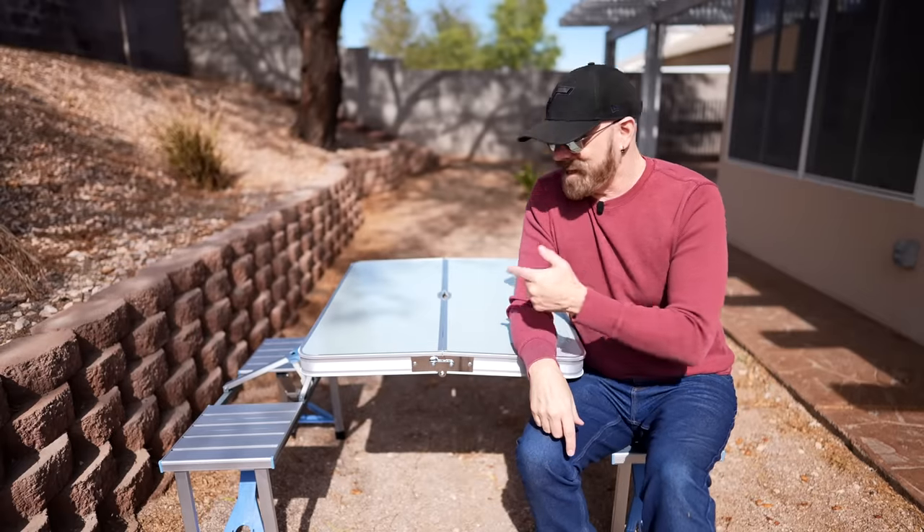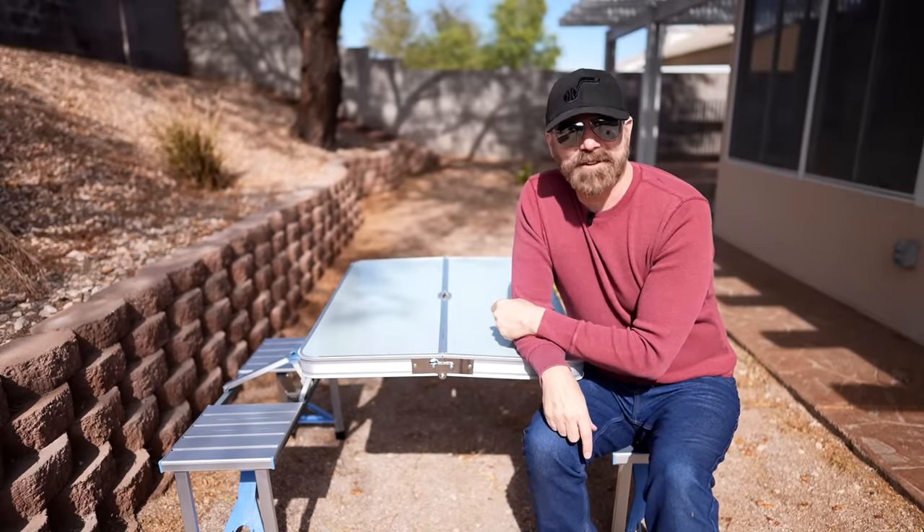But that's all I've got. If you've tried this table or something like it, tell me what you think in the comments below. I appreciate you watching and I'll see you next time.